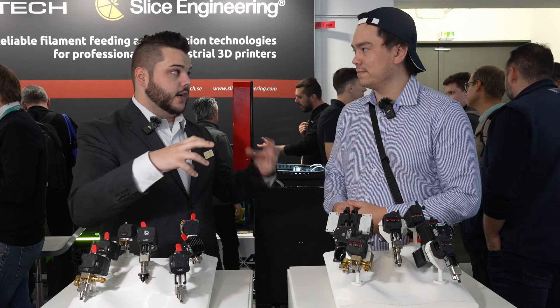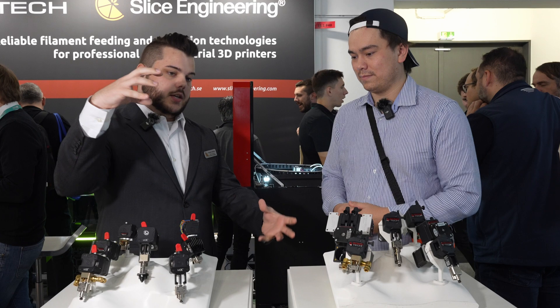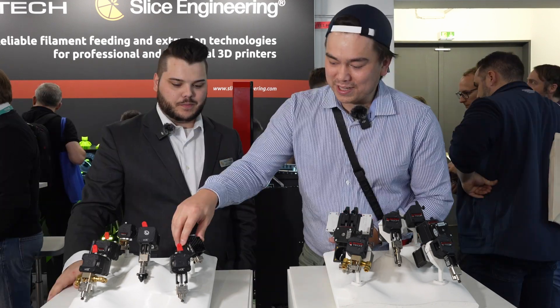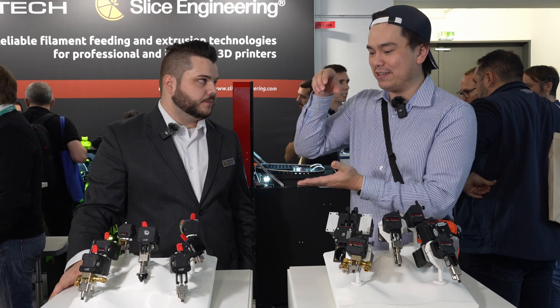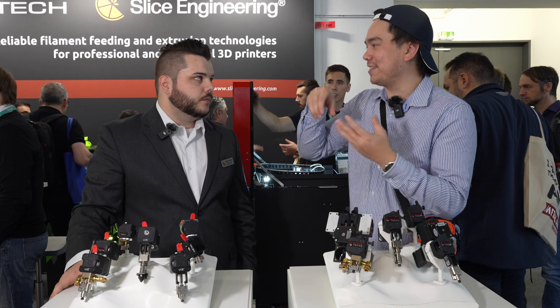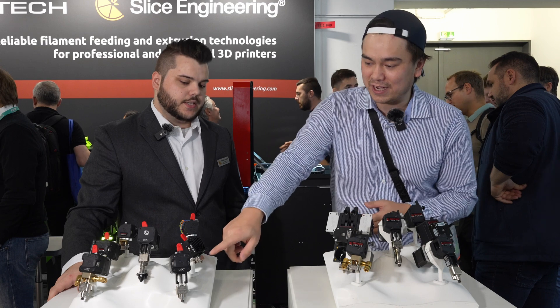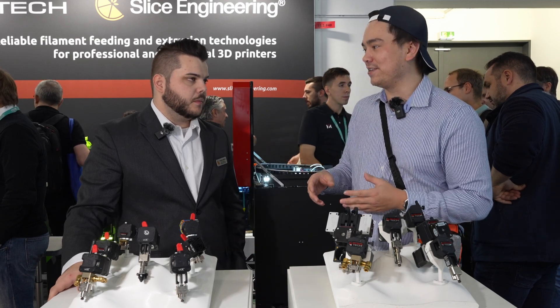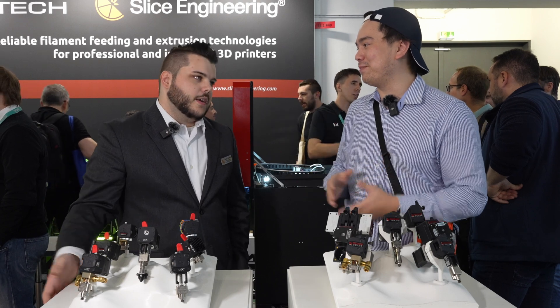Oftentimes if someone's looking for a hot end and extruder combo, if it fits their application, we try to do an ACE setup to make it as compact as possible. One of the things I noticed is it looks very stout and robust because everything's short — you've got a lower moment arm, so it's basically sturdier. And then you've also got that system to reduce stress on the heat break, with four posts carrying most of the load.